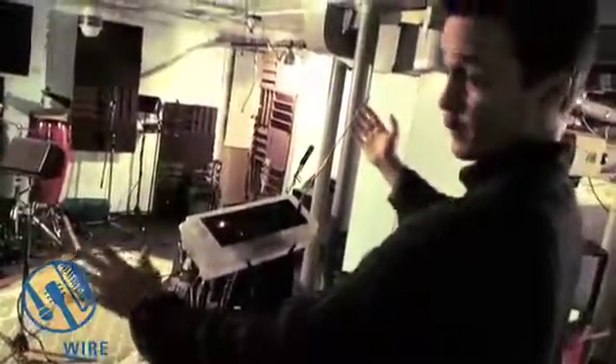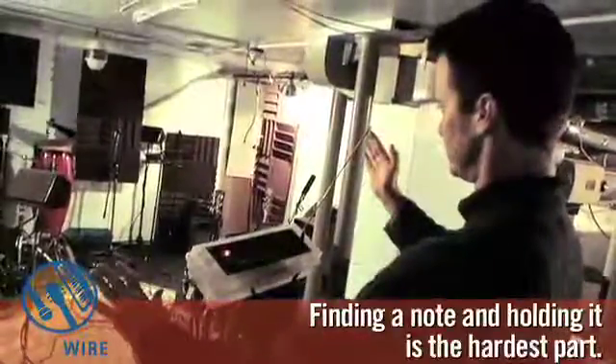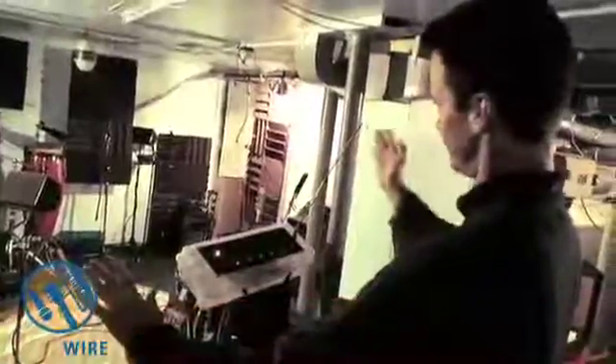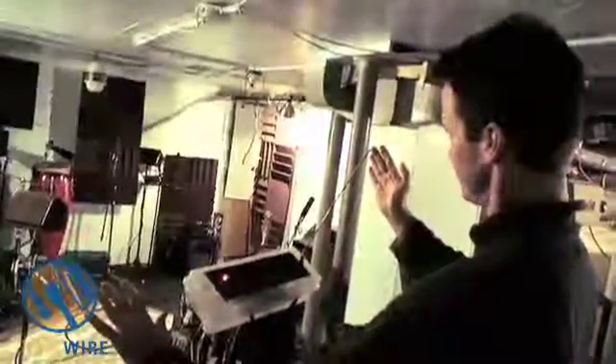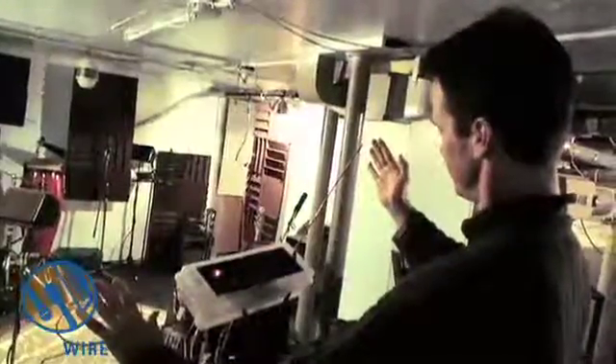Yeah, that's it. Well, I guess I have a lot of it. See if you can find a note and hold it — that's the hardest part. Wow, that's hard. See, it's not easy. Sounds like a dying whale.